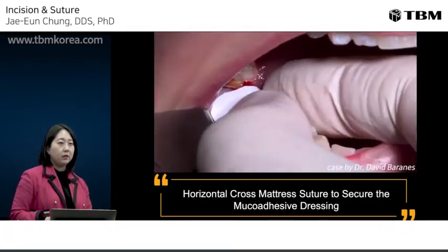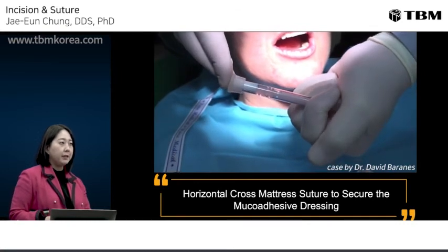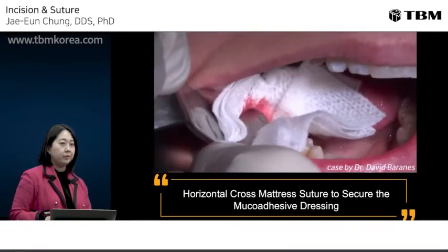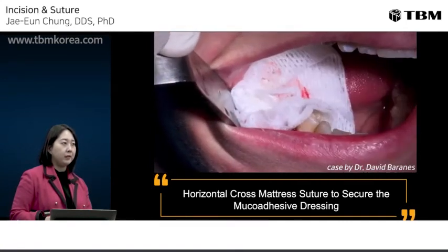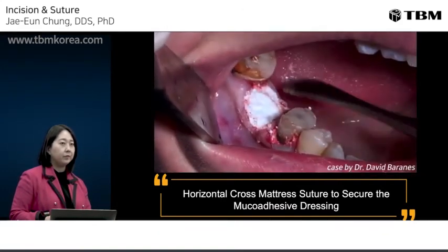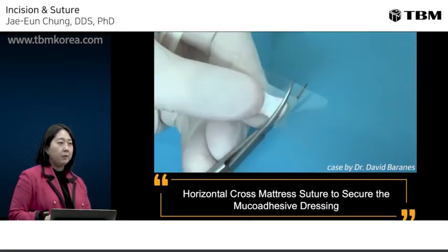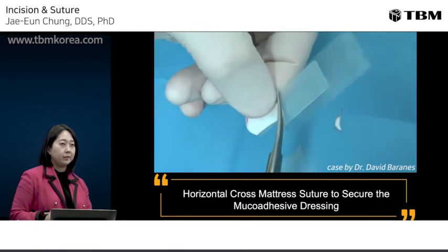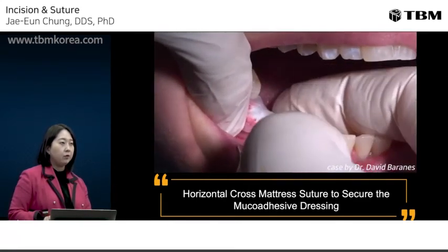Check the trimmed template at the wound site. Then, for socket preservation, place the bone graft into the extraction socket. Press the socket side to remove excessive blood or excessive graft material. Trim the OraAid according to the template previously made, then remove the film and place the OraAid onto the extraction site.